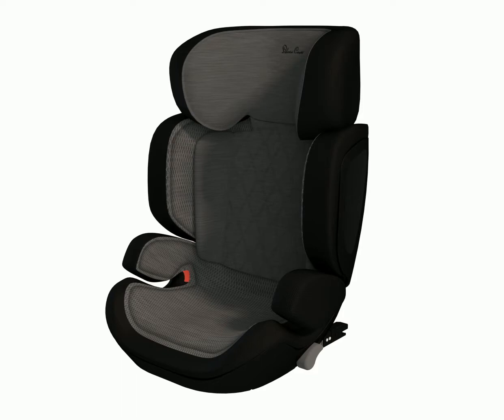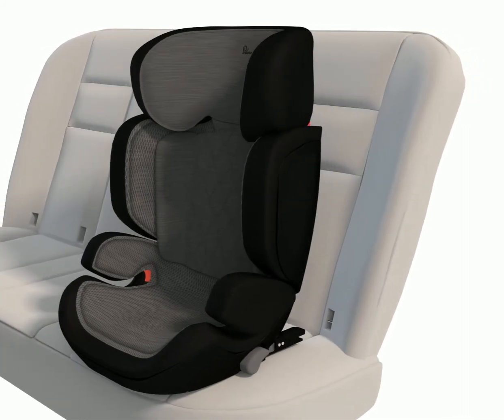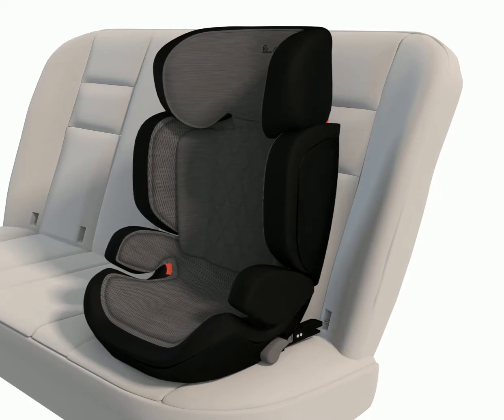Step 1: Fitting the child car seat. Place Discover onto the vehicle's seat and check it sits flush against the seat back. You may need to lift or remove the vehicle's headrest to ensure this.